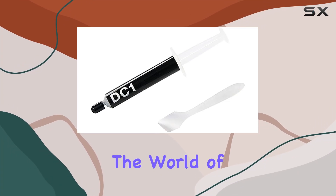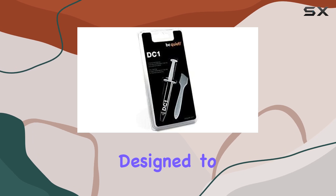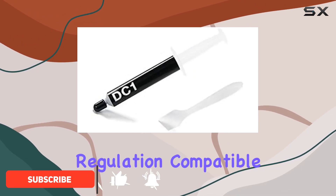Today, we're diving into the world of thermal grease fans with the BeQuiet DC1. Designed to enhance the cooling performance of your desktop, this thermal grease fan is a game-changer for those looking to optimize their system's temperature regulation.